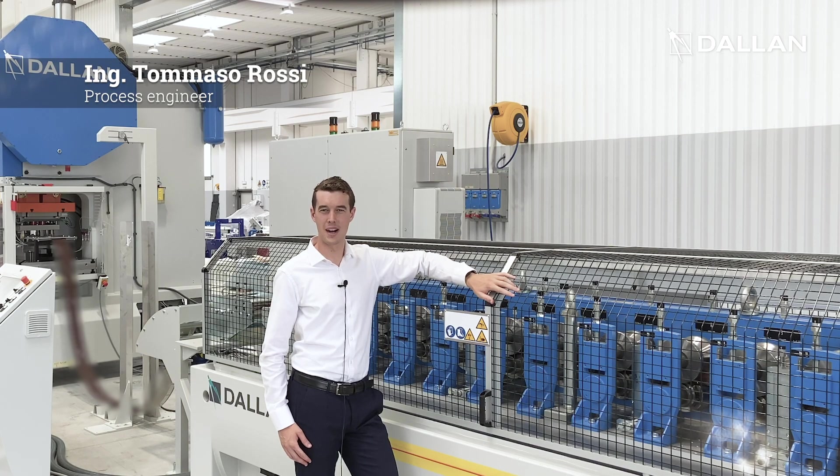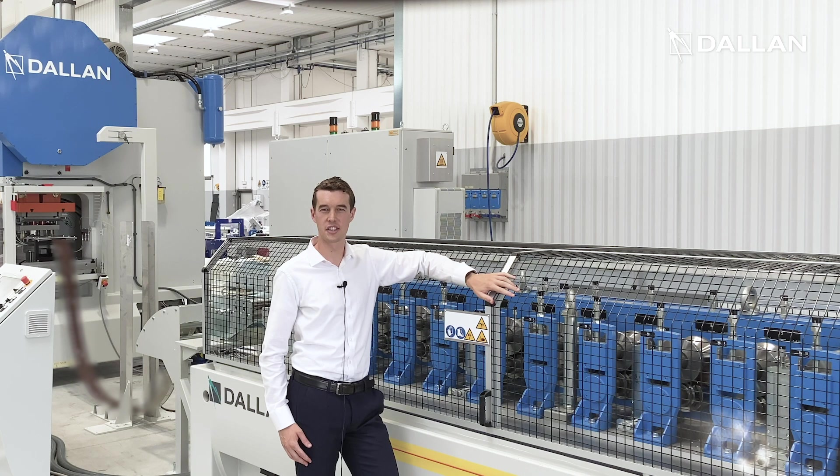Hi, my name is Tommaso Rossi and I am Process Engineer at Dallan. I work with Andrea Dallan in all feasibility studies and in the configuration of the Dallan process line to help you optimize your production cycles.